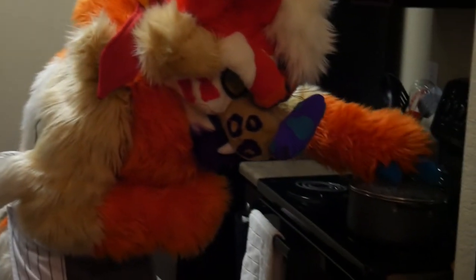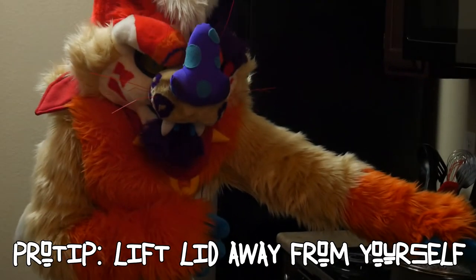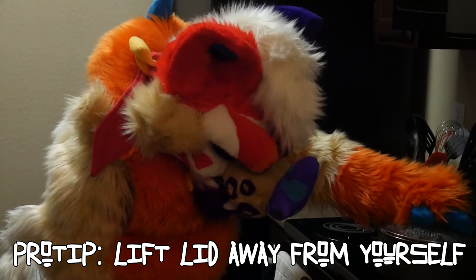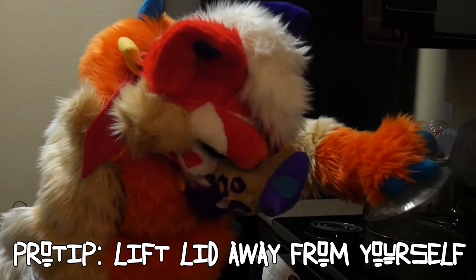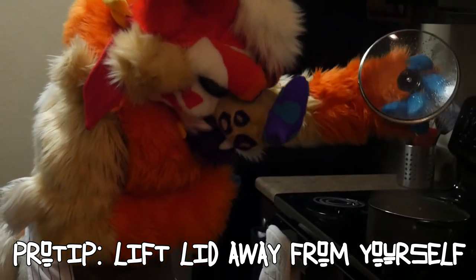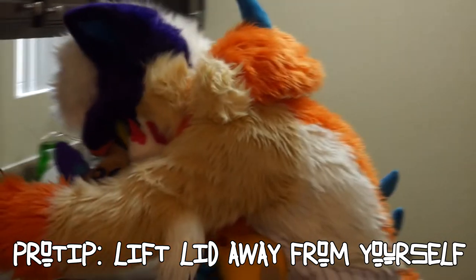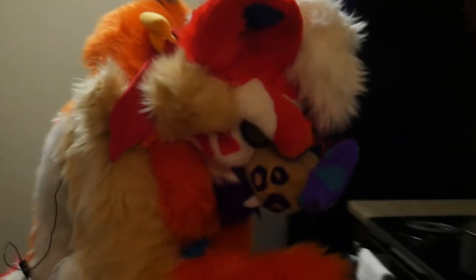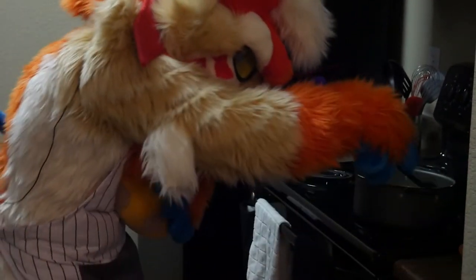Very important: whenever you are lifting a lid from a boiling or simmering pot, lift it away from yourself as a barrier — like it's a shield — so that the steam doesn't come into your face. Drain off that water, put it on a little pot holder. By the time that's done, normally that's glass, so glass normally cools down pretty fast.